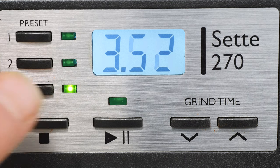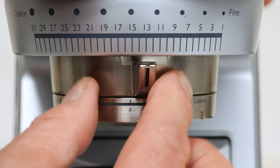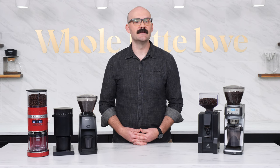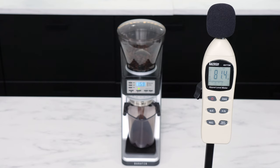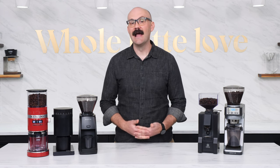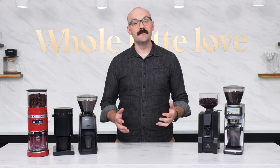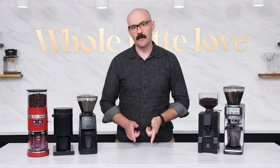The Sette 270 allows you to program three separate grind times and is operated by the press of a button. Grind sizes are adjustable using the two adjustment rings around the chute. The stepped macro adjustment ring is used to make larger changes in grind size, and then the stepless micro adjustment ring dials it in even more precisely. The Sette 270 takes the top spot as the loudest grinder on our list, hitting decibel levels in the low 80s. The Baratza Sette 270 is a good choice for users looking for high-speed grinding and time dosing and are okay with a more plasticky build at this price. It has a 4.7 out of 5 stars in user reviews. My good friend Mark did a great in-depth review of the 270, and if you need more info, you can check it out up here or down in the description.